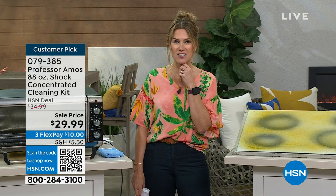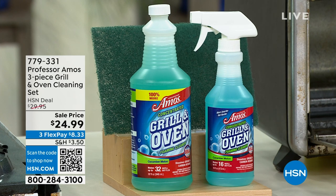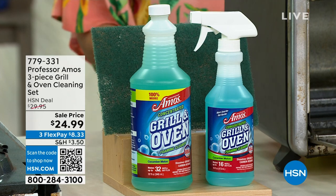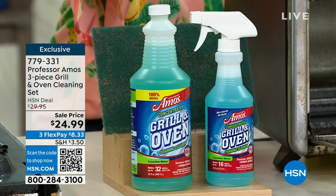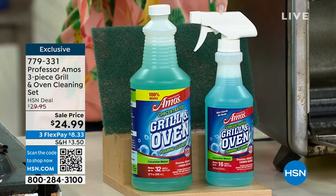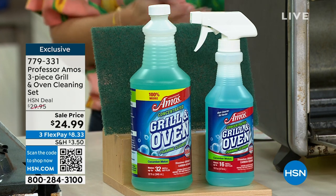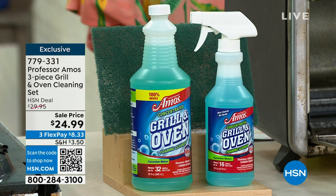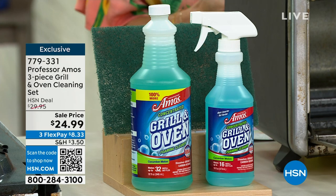If you love Shock It Clean, you definitely don't want to wait. Item number 079385 is your Shock It Clean. It is summer and we are ready to get outside — grilling, cooking, baking. We have the three-piece grill and oven cleaning set. You're getting an empty spray bottle because you're getting the concentrated cleaner. This 32-ounce grill and oven cleaner makes 32 bottles of full-strength cleaner, about $0.78 a bottle. For grease and oil that's burnt on, caked on, with residue on your grills and ovens, you get this home for $8.33. You have cucumber melon, citrus, and lemon. Whichever you choose, it gets the job done.